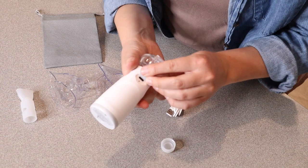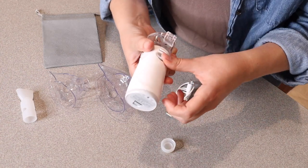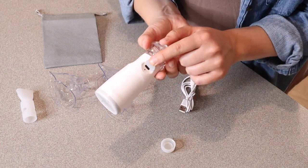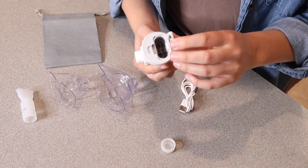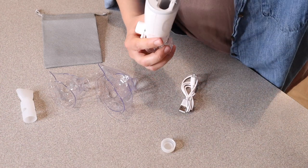Something I like about this nebulizer is that it does have a charge cord, so this can be fully charged up and you can take it with you on the go. This is where the charge cord goes to get it charged up. And then this is where your batteries go right here in the bottom — it takes two AA batteries.